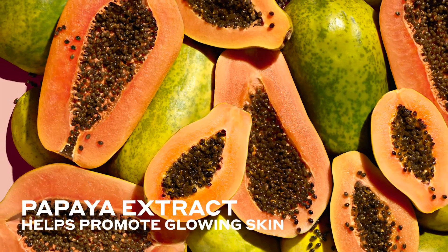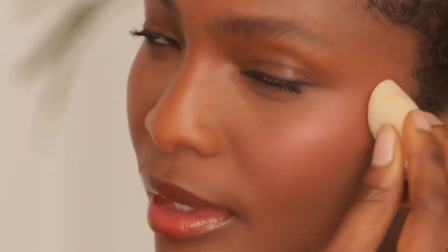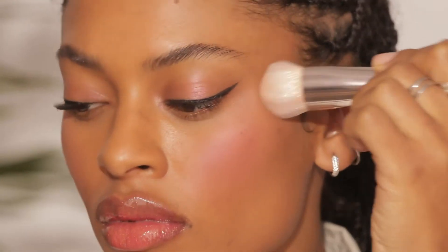The best part is that they have a little bit of a dewy finish because of the papaya extract, which makes it look really glowy. So not only is it a really pretty flush of color, it's also a really beautiful finish. This blush can be applied with your sponge or brush, but personally I feel like the warmth of your fingertips really helps to melt the product into the skin.